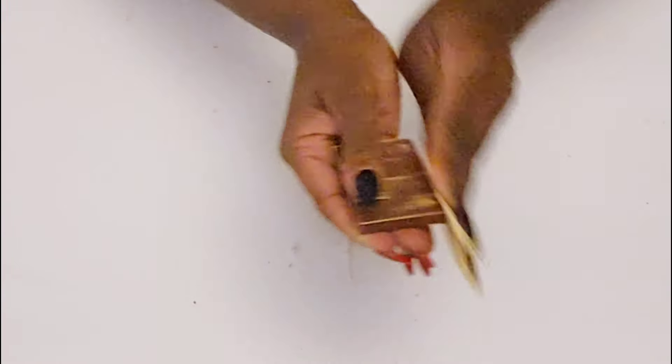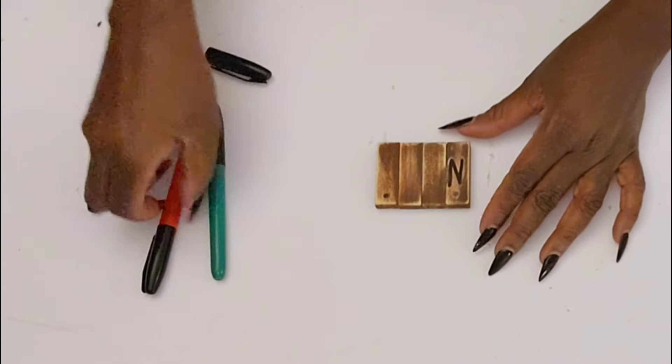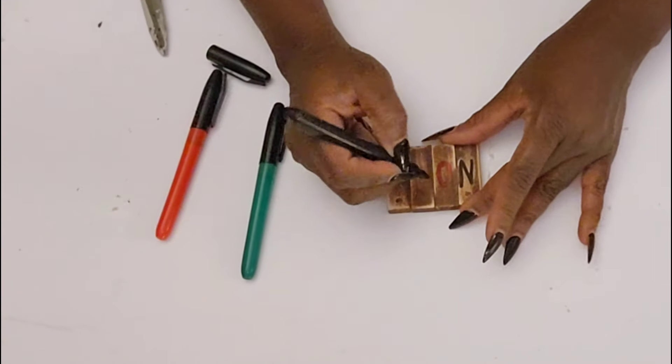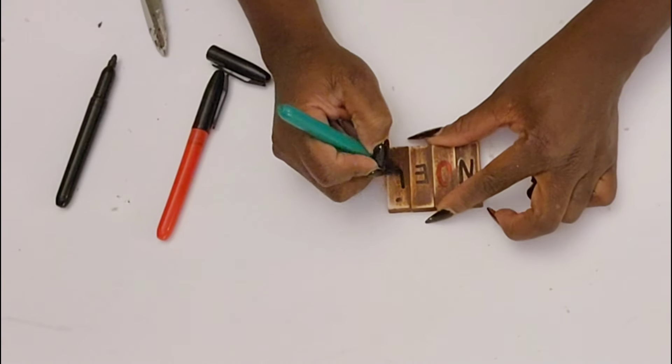As you can see, I just used some sandpaper to distress this little ornament. I have these markers from the Dollar Tree — the red, the green, and the black — and I'm just alternating the colors to spell out N-O-E-L.